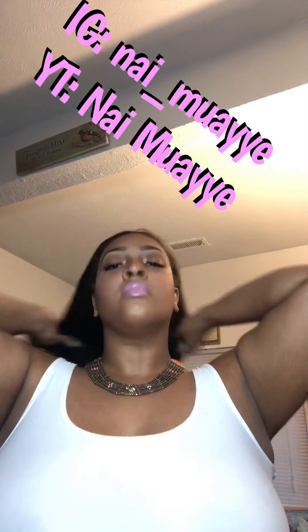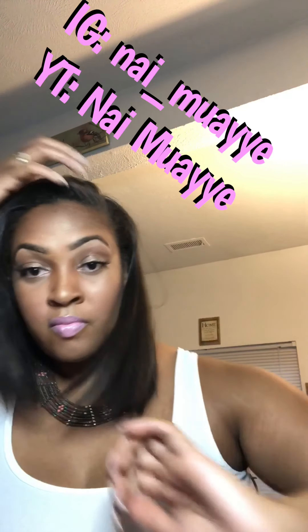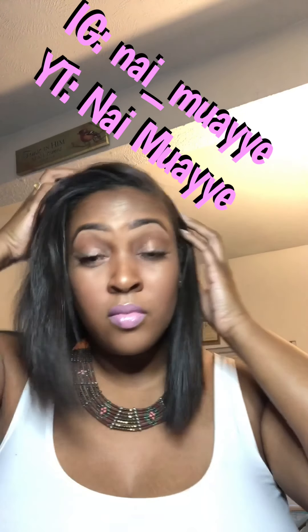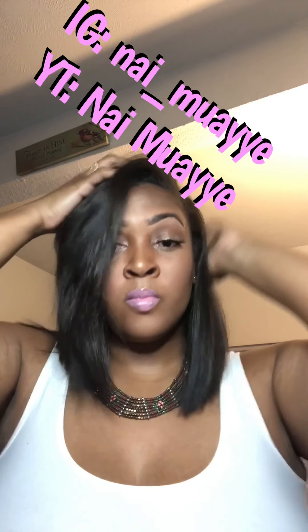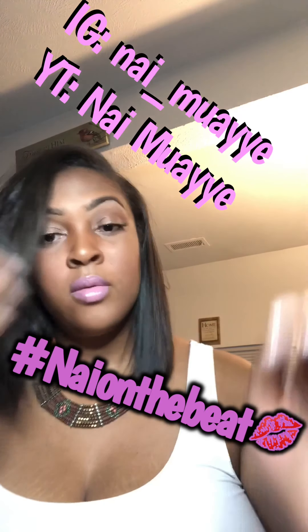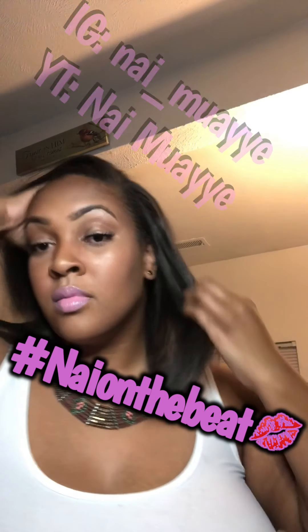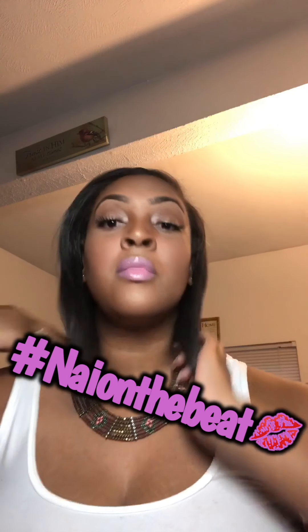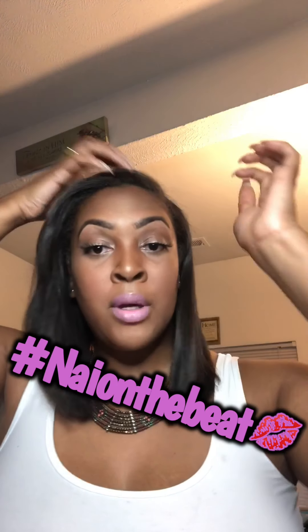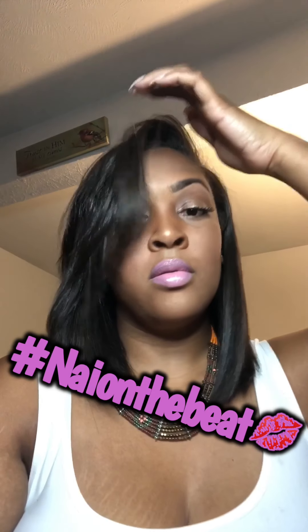And there you have it folks — that is my contour and highlight. I gave you a little lip at the end just so I could have a full face. But thank you for watching. Follow me on Instagram at Nae underscore MUA — N-A-I underscore M-U-A-Y-Y-E. Watch my YouTube page, share, subscribe, like. Thank you for the support. Hashtag May on the beat. Thank you for watching, I'll see you next time.